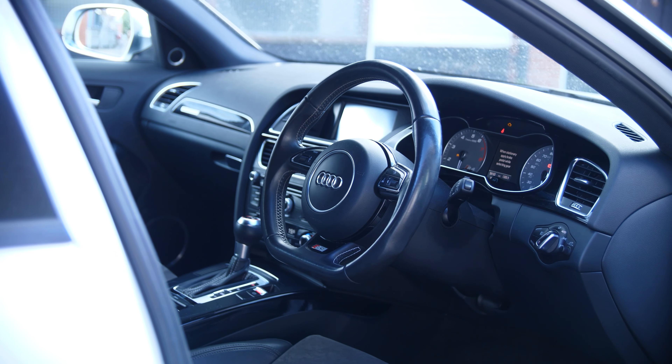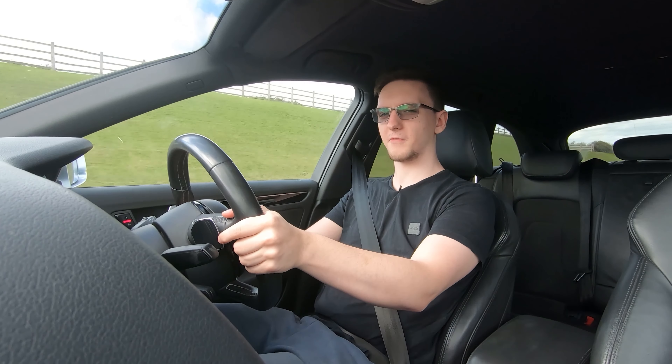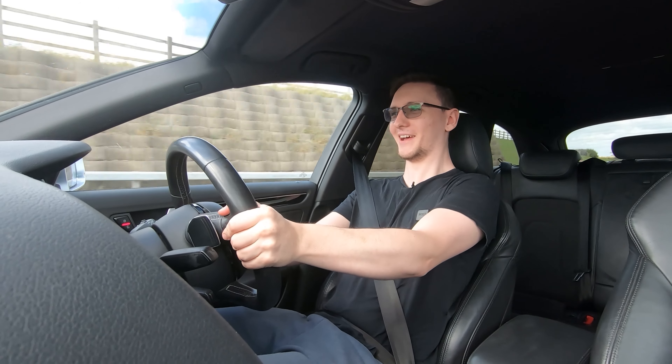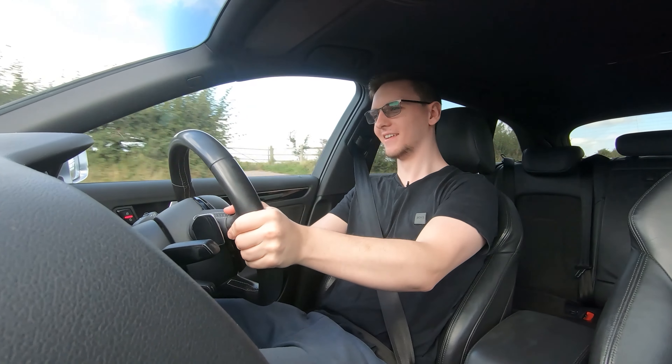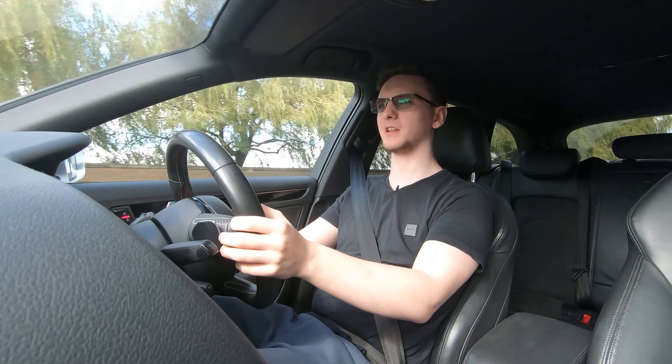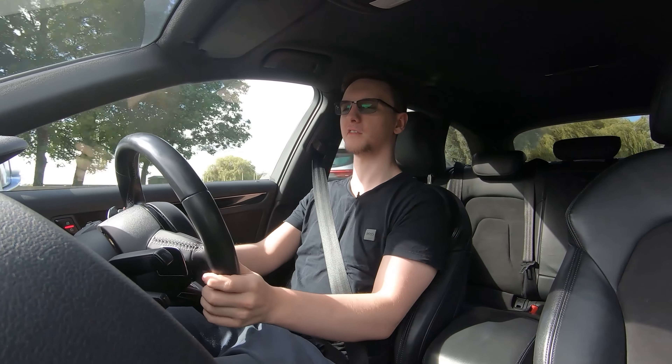The steering gets a little bit heavier and makes it a little bit easier to place the car. Let me plant my foot and see what happens. All right, that's enough — it just makes me smile. It sounds fantastic even in Drive, and especially when it has the little DSG farts. It puts a smile on my face almost every time I get in the car, even if I'm just going to the shops, just knowing that even in Drive I can plop my foot and get punched back into my seat.